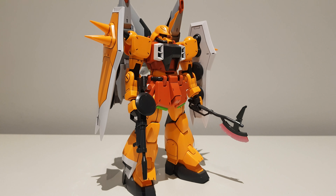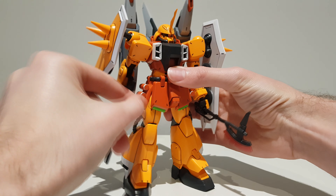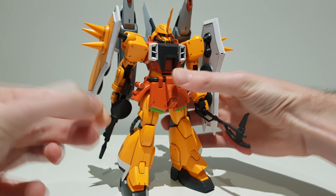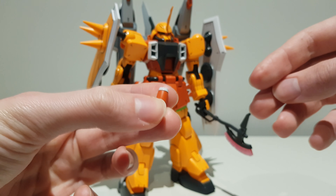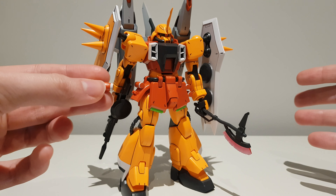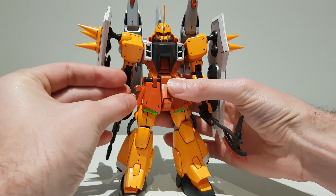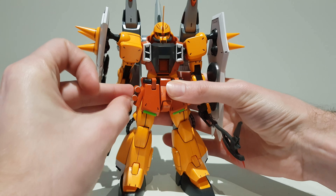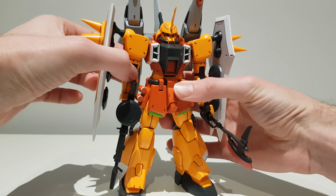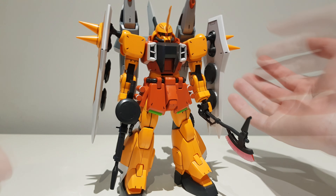Those aren't all of the weapons — some are mounted on the machine itself. On the side skirts we have four grenades which can be removed. The problem is they don't fit into the hands and we don't get any kind of open hand or special grabbing hand for these grenades. Unlike the 1/144th scale High Grade, which does come with an open palm hand that can kind of hold onto them — you can place the hand like this and put the grenade in it.